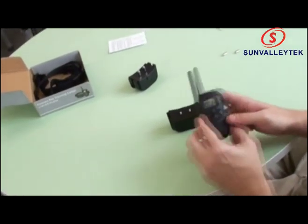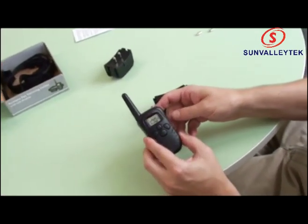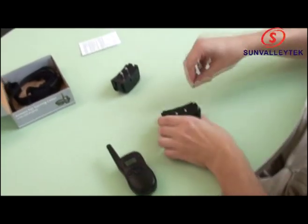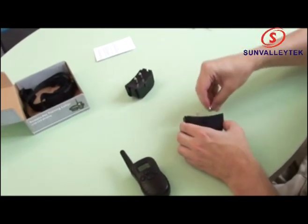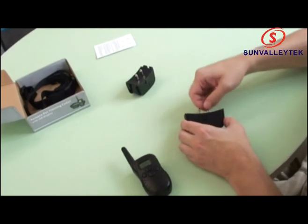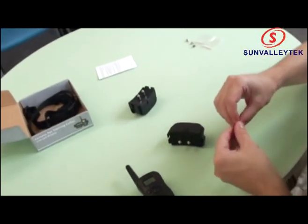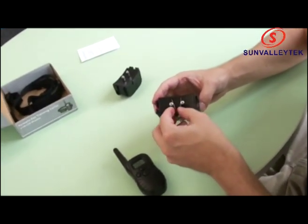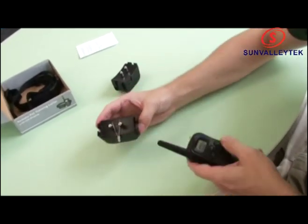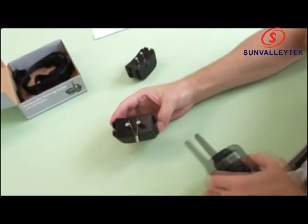Now let's go to the shock mode and see how that's working. It's at zero right now as you can see. Let's change it to 100 and put our shock studs on. Test bulb in place — there we go. Now let's see what happens — ready? There you go. Shock mode is working.